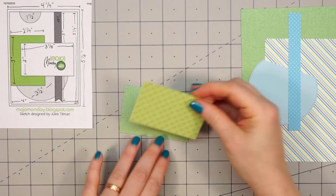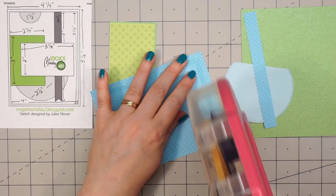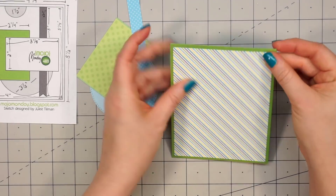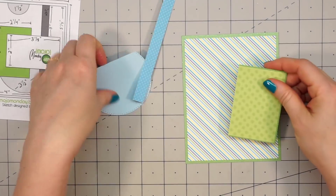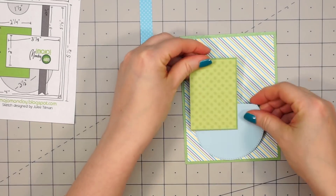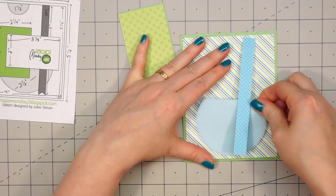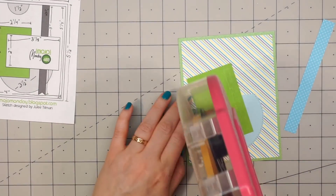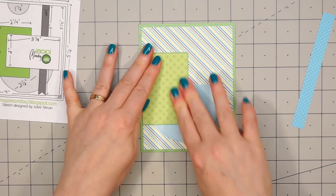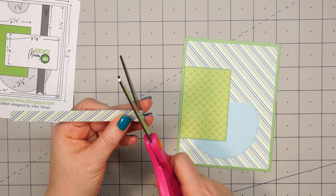I will provide links in the description box if you're interested in purchasing it. Let's go ahead and get started with card number one. I'm using a sketch from Mojo Monday — this is number 469. If you're interested in any of the sketches I share, I have all of that information on my coordinating blog post and that link is in the description box below. This is a fun sketch since it has so many different elements. Queen & Company's paper pads have so many coordinating papers that it's easy to combine all of those different patterns together.